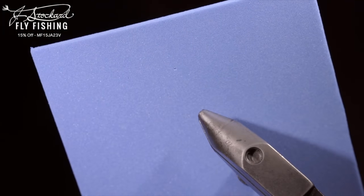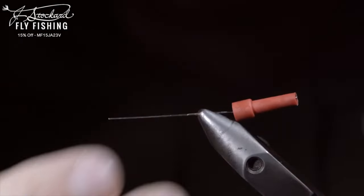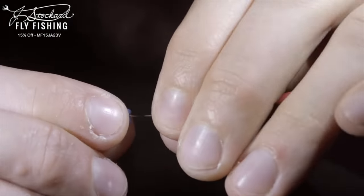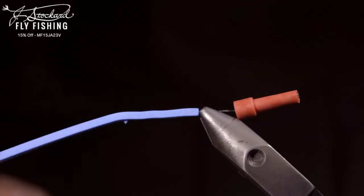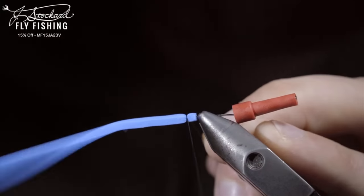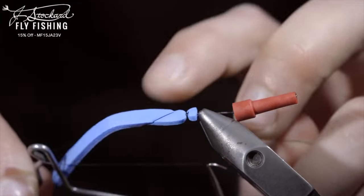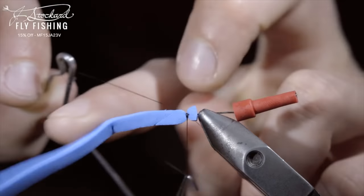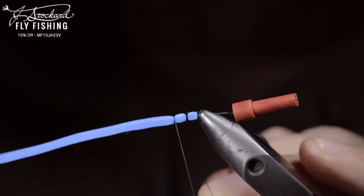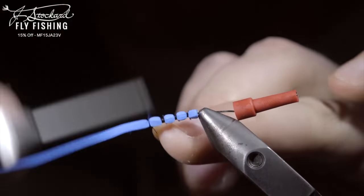Today, we'll be creating a dragonfly out of foam. To start, I like to use a poor man's tube vise by taking a cap out of an adhesive bottle and securing it to the vise. Cut a quarter inch section of blue foam and slide it over the needle. We'll then grab some black thread, secure it over the foam, and cinch it down tightly. We'll take several thread wraps to make a segmentation and whip finish to hold it in place. Continue this process, creating another segmentation every quarter inch until we reach the edge of our needle.